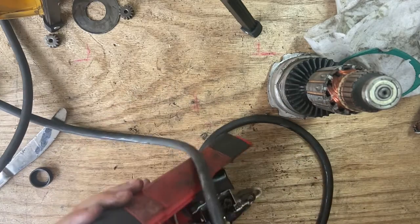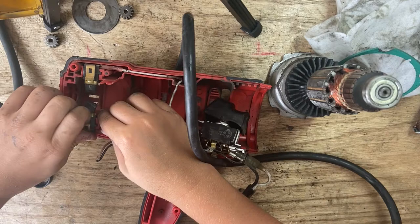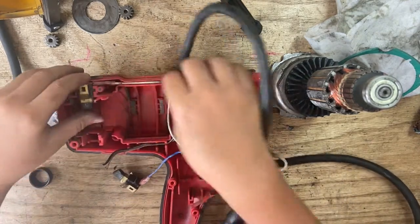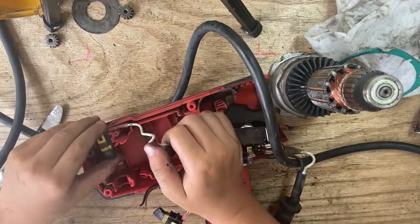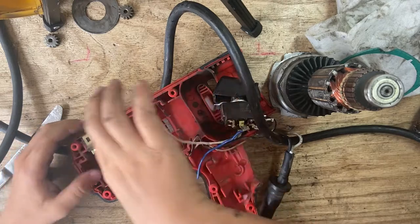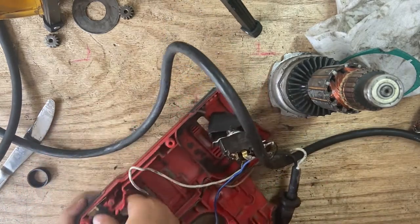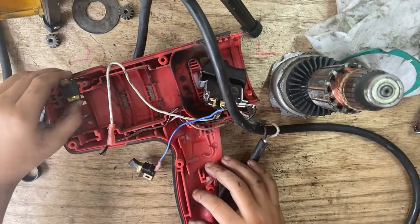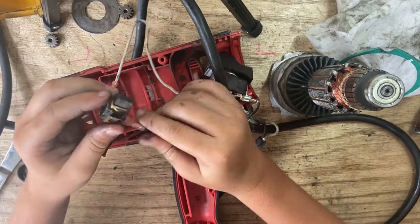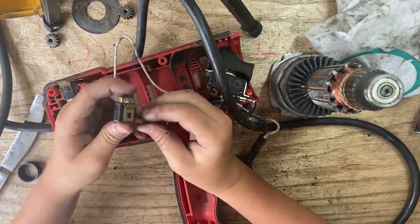Let me see if I can use a socket to get these out. Well, I guess we lost one brush — that's okay, we still have another one. You can see the brushes make contact with something in here, indent into it, and make a spark.